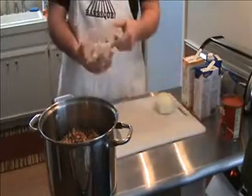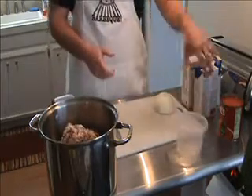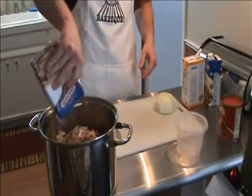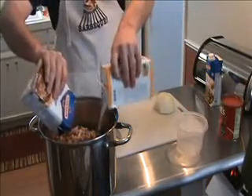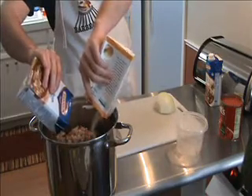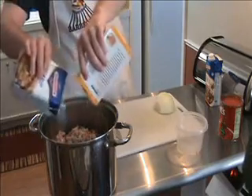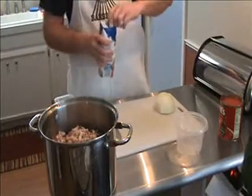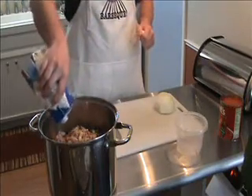We're going to add about a pound of chopped bacon, a quart of beef broth, and a quart of chicken broth. You want the beans to be covered because they're going to soak up more of the liquid and some can evaporate in cooking. I'm going to add a little bit more beef broth to make sure I get everything covered.